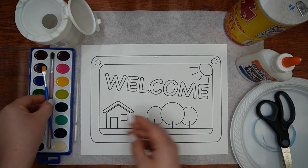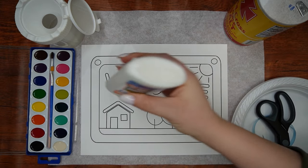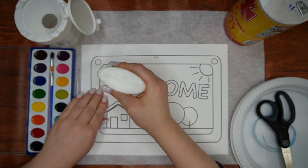Now we are going to get started. The very first step is to apply glue to the letters and then to the sun, trees, ground, and the house — but not the door or the window.